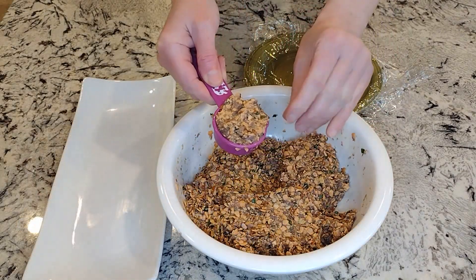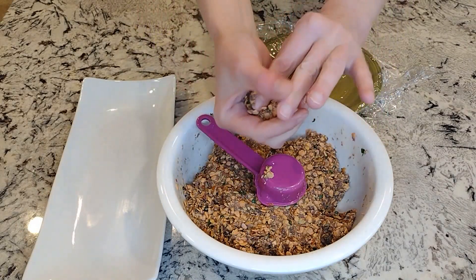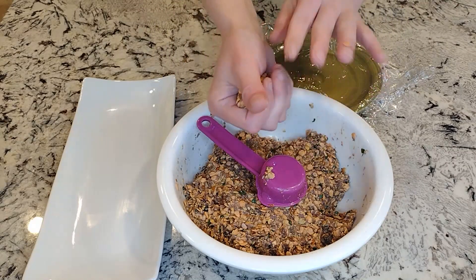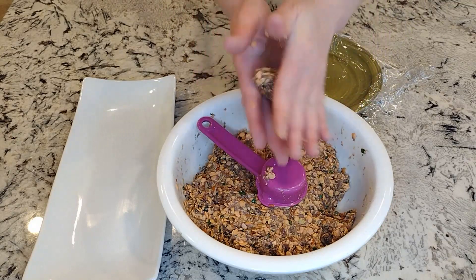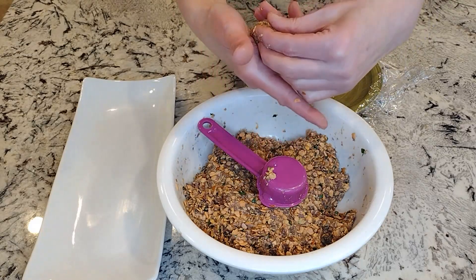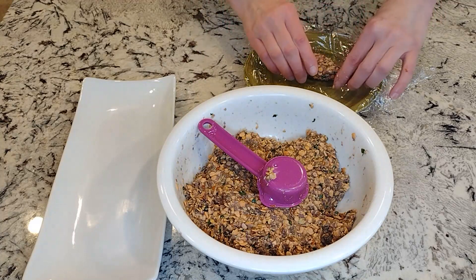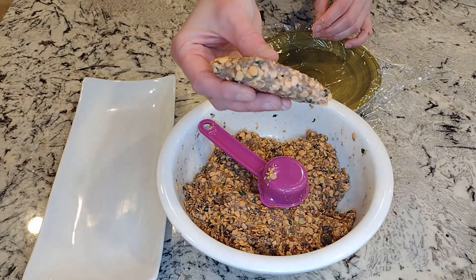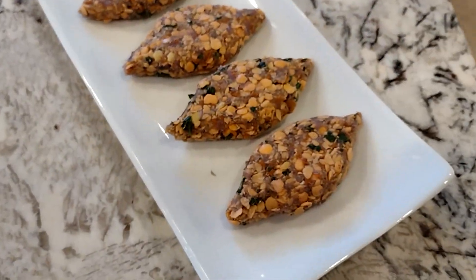This is how the mixture looks when it comes together. Using an eighth-cup measurement, I make little balls and then form kebabs, and after forming them I flatten them. You should make around 18 kebabs or so. When I first made them I didn't flatten them and found they didn't cook through really well, so I started flattening them so they cook nicely and look like little kebabs.